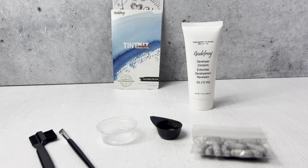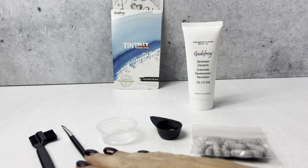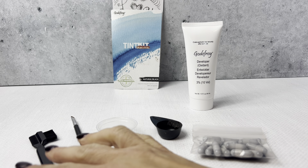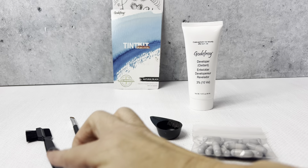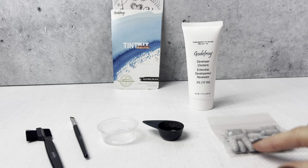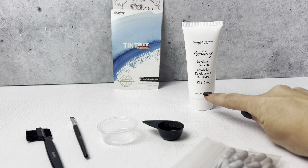I have here the Godefroy Tint Kit with 20 applications. It includes the applicator brush and the other brush, a little cup, the measuring cup, the tint, and the developer.